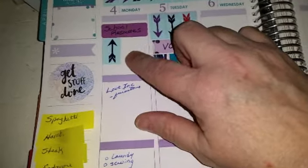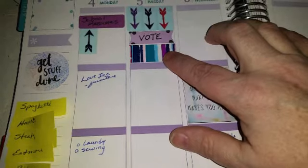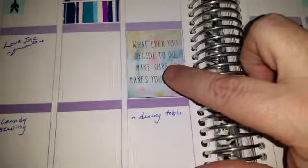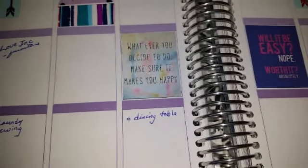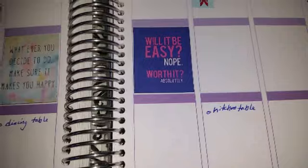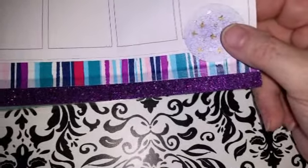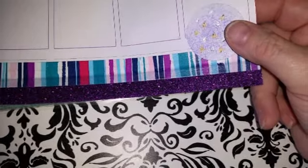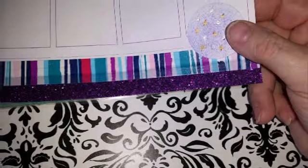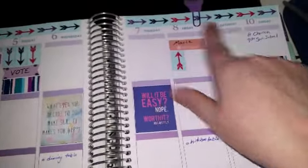Up here I've got 'school is resuming.' I used the washi tape up here and cut some arrows. Here in Wisconsin it's primary voting day on Tuesday, so I don't want to forget that. Right here it says 'whatever you decide to do, make sure it makes you happy,' and this goes with it: 'Will it be easy? Nope. Worth it? Absolutely.' I put another sticker down here, sponged it in purple, and used metallic Sharpies to cover the black with gold and silver. I used the purple sparkly washi and the striped washi in a couple of boxes for a little added pizzazz.